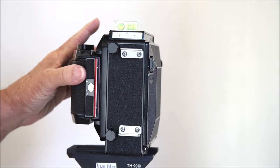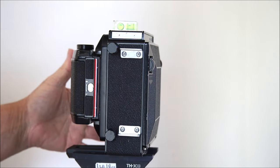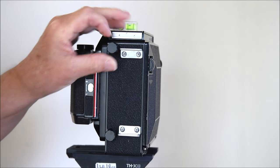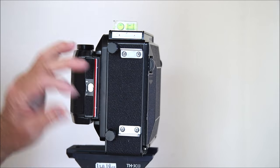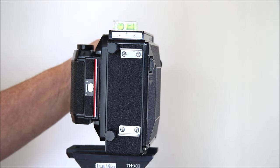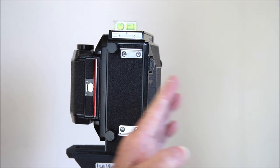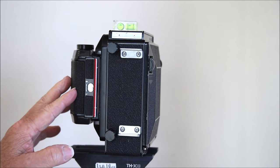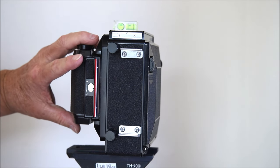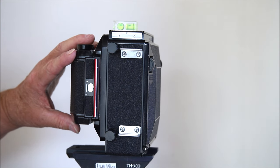On the side you'll see two knobs — there are two on the other side as well — and those unlock a very unique feature of this camera: bellows that extend out. The front extends out too, which I'll demonstrate in a moment. You can actually get swings and tilts with this particular camera.